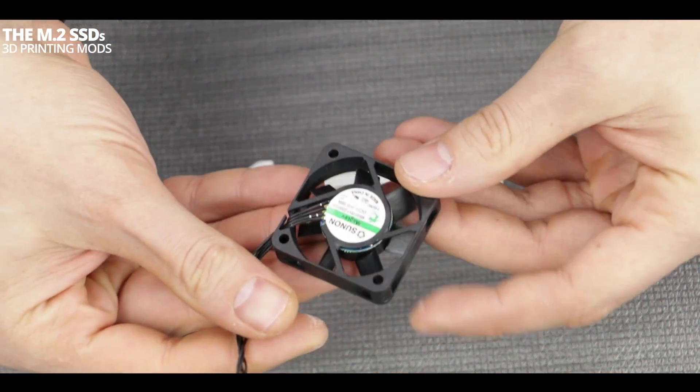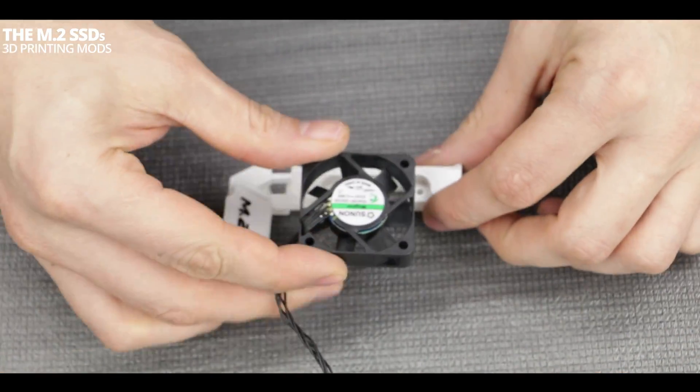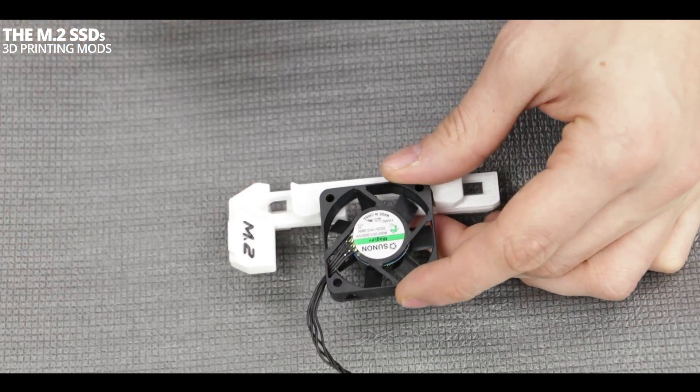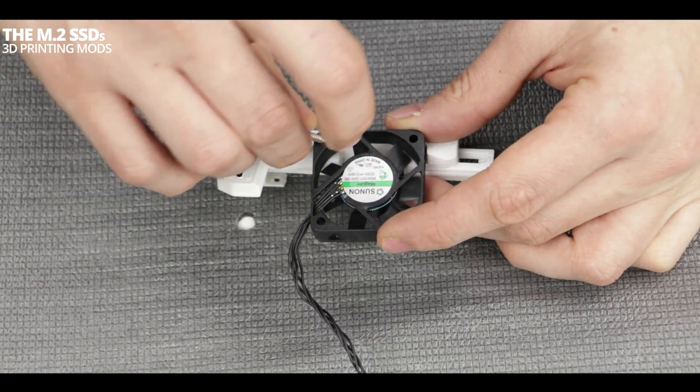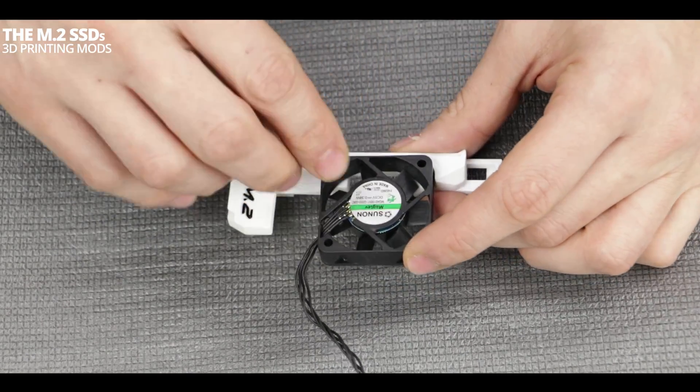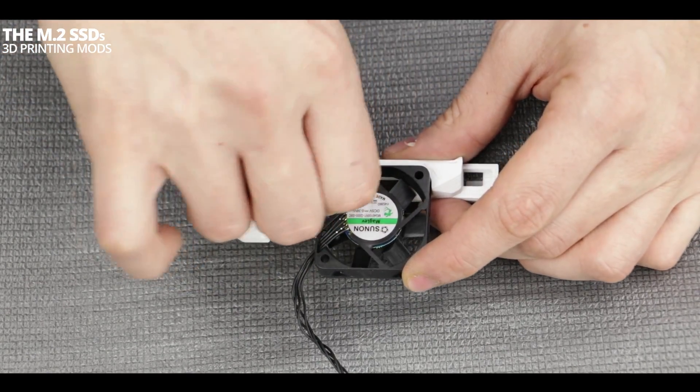Small note: the fans, the connectors, as well as the screws can be ordered separately, and I strongly suggest you do so. I didn't, so I'm kind of scrambling around with screws that I have scavenged from other electronics around me.